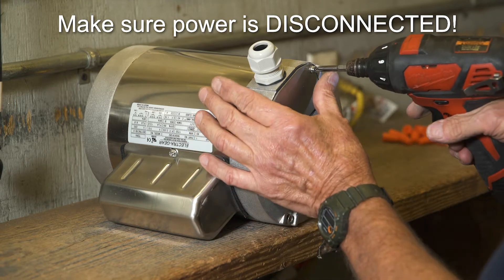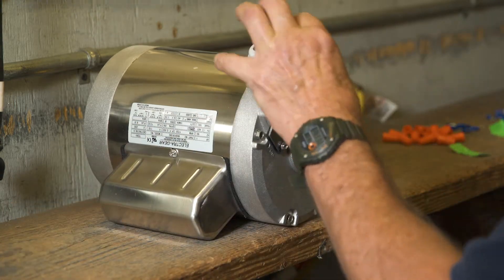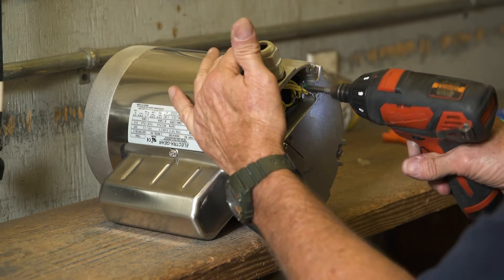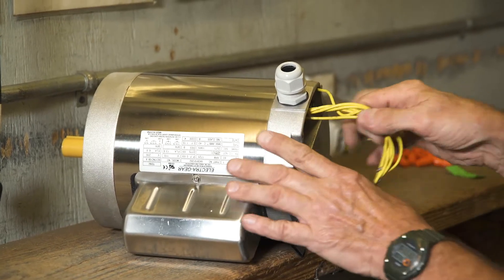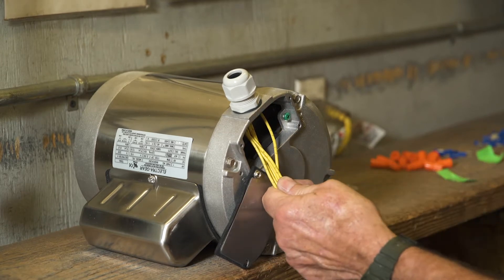Begin by removing the cover over the wire housing electrical area on the motor. Open the cover, loosen the ground screw, and remove the wire bundle from inside the motor. On new motors the wires are extra long — you will need to cut off approximately two inches from all wires.